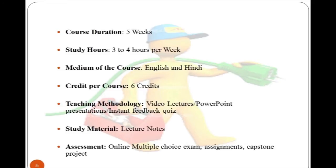The teaching methodology includes PowerPoint presentations, video lectures, and study material provided as lecture notes. Student knowledge is assessed through multiple choice exams, assignments, and a capstone project.